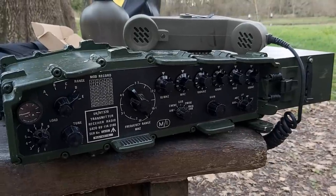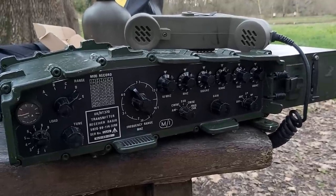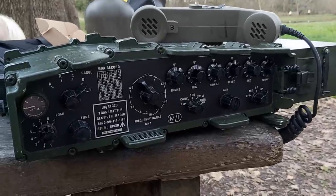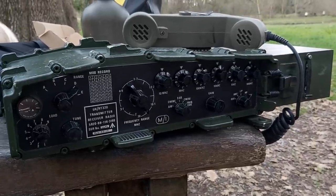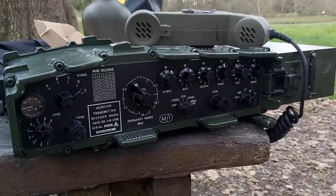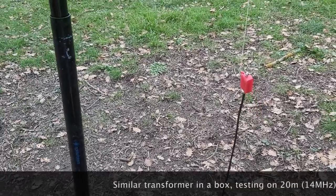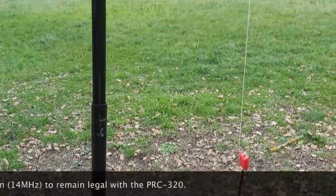Propagation is absolutely dead — nobody on CB frequencies, so I can't demonstrate reception. But I know the antenna works and it's a great antenna. Here's the installation on 20 meters with the 10-meter wire: the transformer, Spiderbeam mast, and wire going up to the tree.